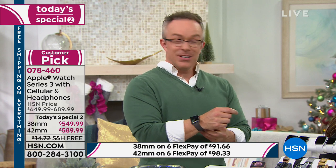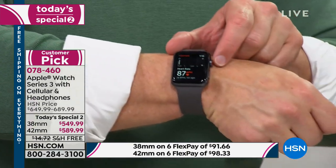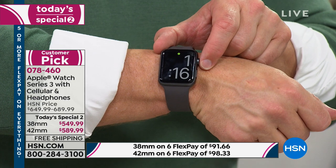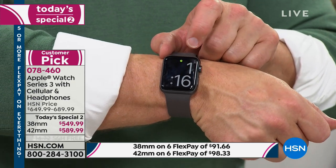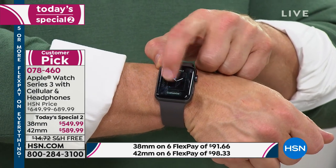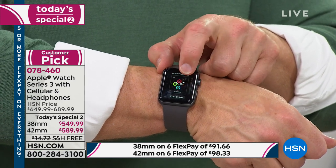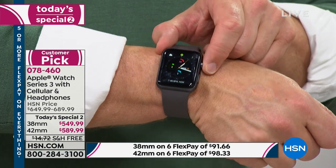It's exciting to give this to someone because you're not just giving dad a watch or mom a fitness tracker — you're giving them a way to be connected. Right now I'm taking my heart rate, tracking my fitness. I pick the big font so I can see what time it is. I can add and change different faces — this one is coordinated with my fitness tracker.